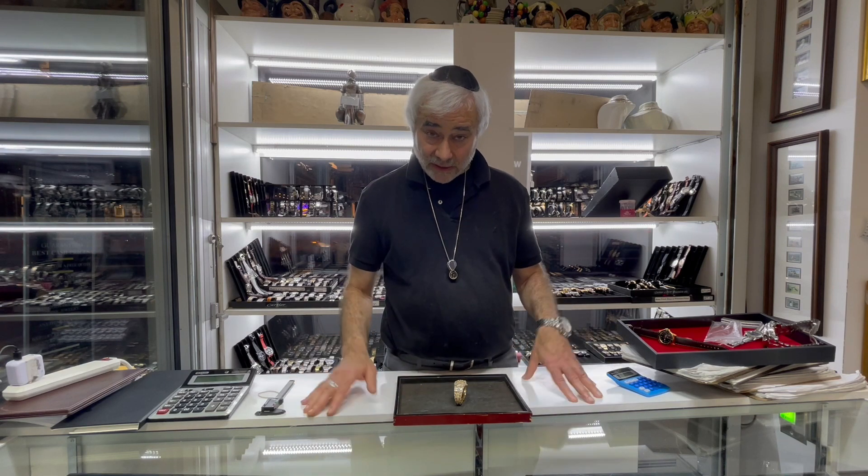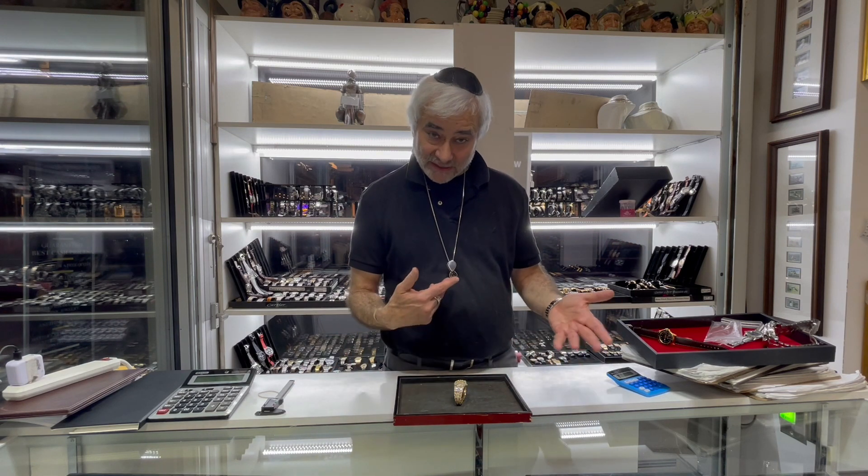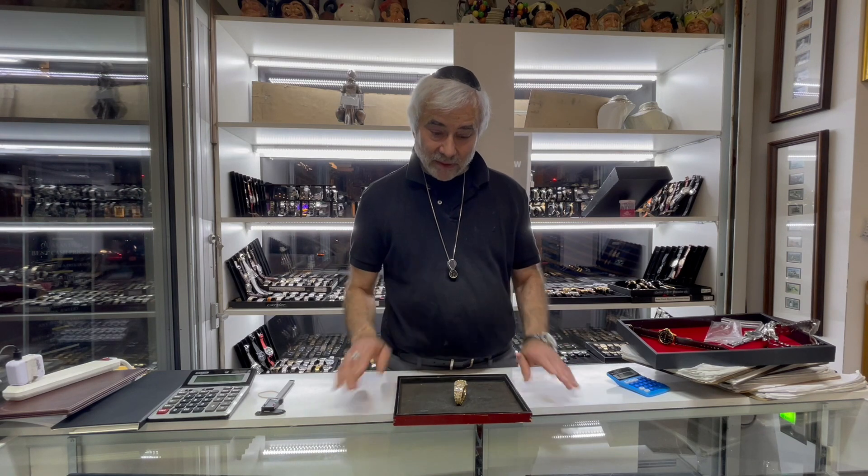If you have any questions about appraising, authenticating, or evaluating your fine watches, jewelry, art, antiques, paintings, or furniture, please call or text us at 917-439-9610. We have a full retail gallery on 57th Street in New York City. Till next time, Lee the appraiser signing off.